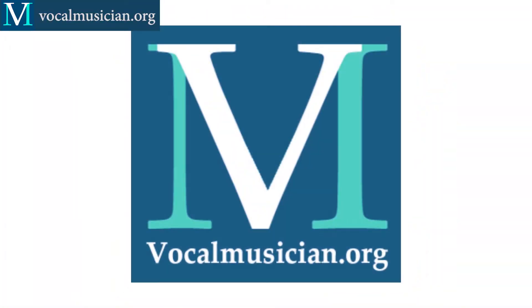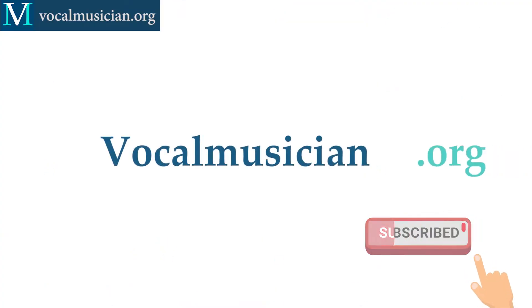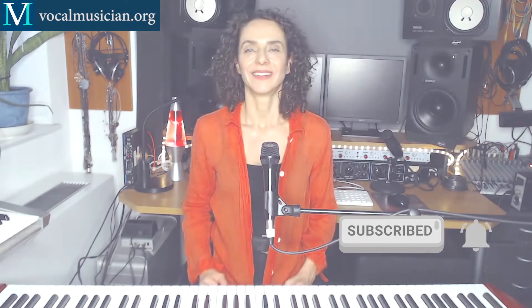The major scale is so foundational to western music and to all kinds and all genres of western music. In this video, we're going to go a little bit deeper into practicing the major scale with solfeggio. Hi guys, Elizabeth Lohninger here. Today I'm going to take you through a couple of exercises that you can use to really, really work the major scale deeply with solfeggio.